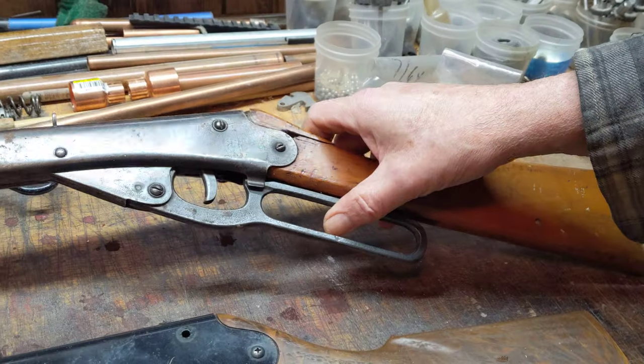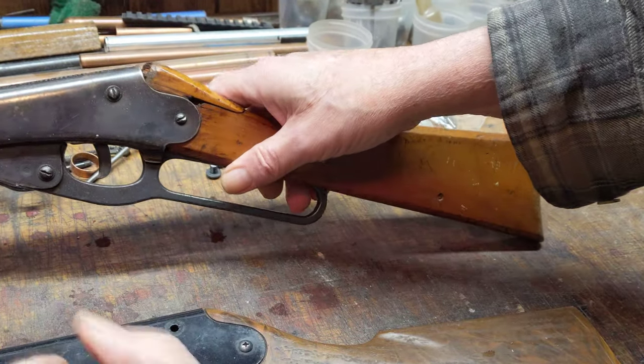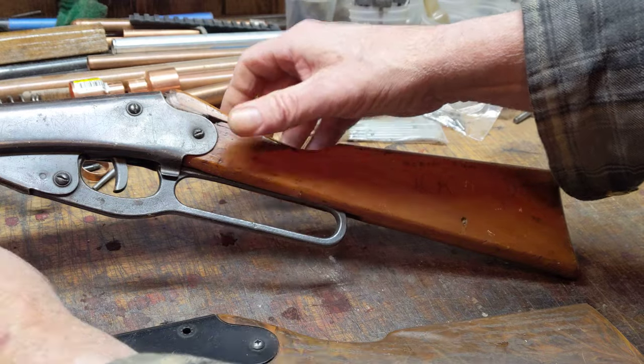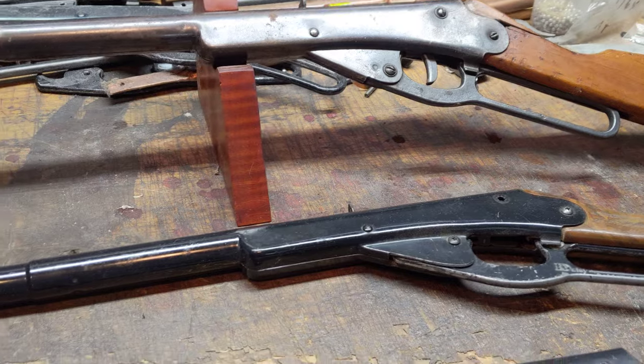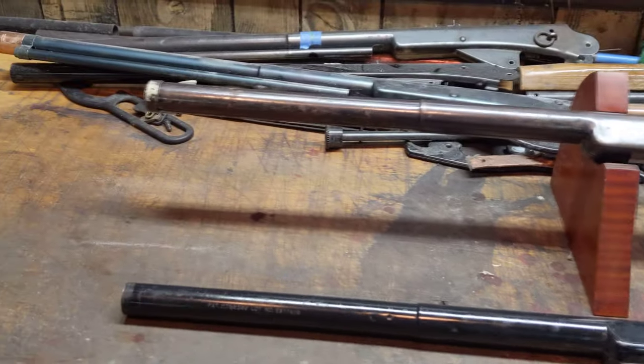I got the gun off eBay. It was advertised as a parts repairable piece, and it certainly is that, but it does not fire. A BB will roll out of the end of the muzzle, but that's about it.